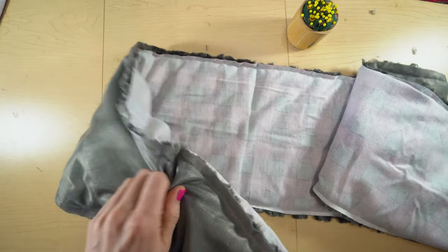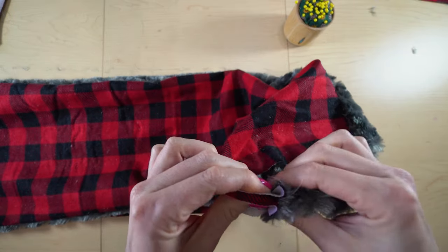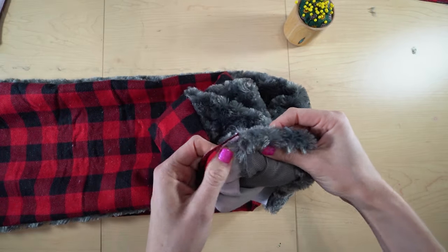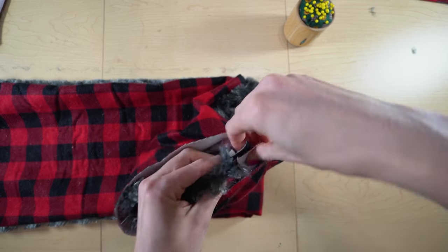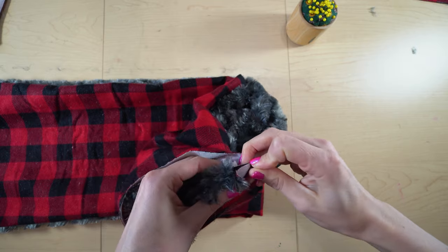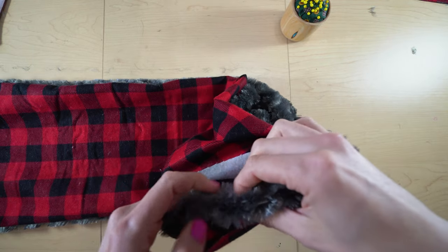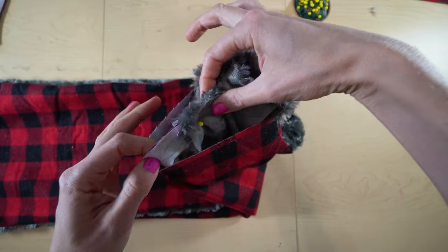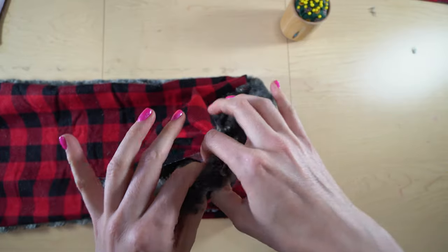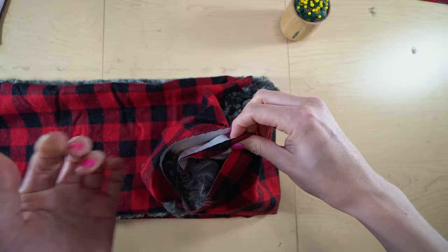Now I'm going to bring this right side out, and then we're going to make this a circle. Now that everything is right side out, I'm going to bring the corners and edges together where the two fabrics meet, and pin those into place. I'll find the other side and pin that as well. Then I'm going to sew right along this side here, going as far as the sewing machine will let me. Then I'm going to hand sew the rest.